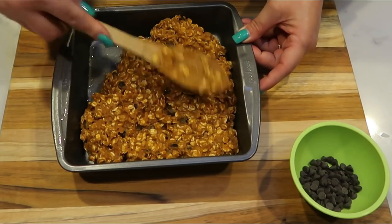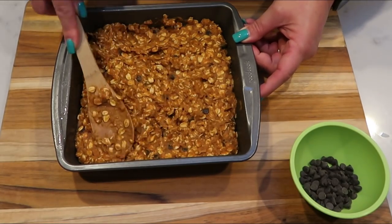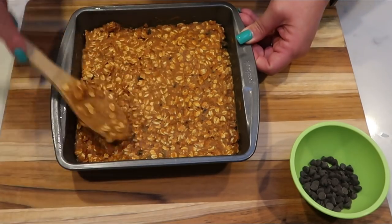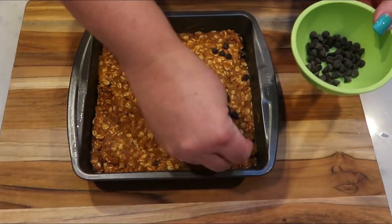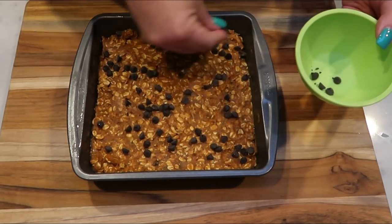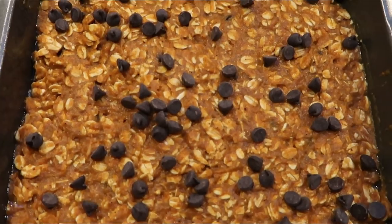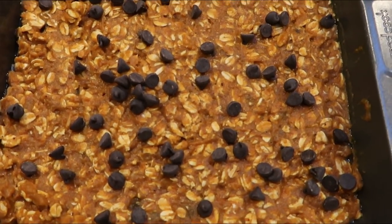Spread the mixture evenly into the bottom of the 8x8 pan — this will be a thicker baked oatmeal than the traditional 9x13 version. Top with the reserved chocolate chips for that intense chocolate flavor in every bite. It goes into the oven at 380 degrees for about 20 minutes, then turn the oven off and keep it in for an additional 20 minutes with the oven off.